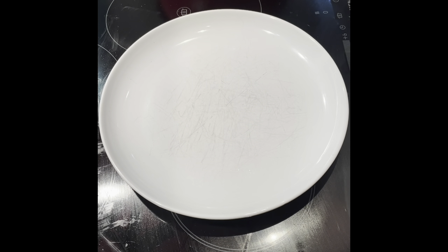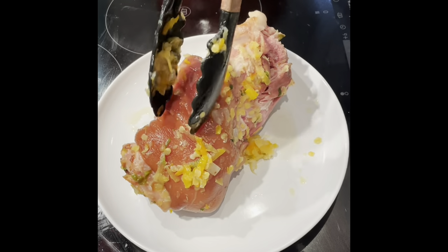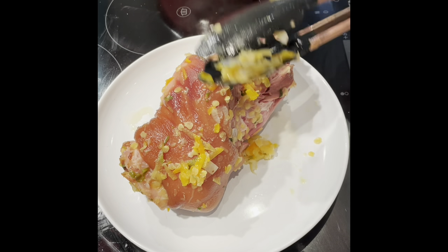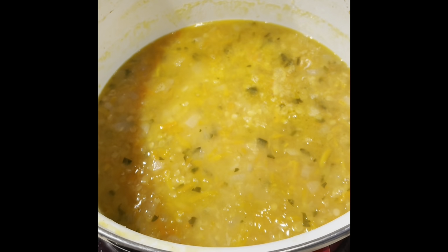After your soup has been cooking for approximately two hours, lift out the ham hock and put it onto a plate to let it cool. Then take the fat off and strip all the meat off — cut it up or shred it up — and add it back into the soup pot.